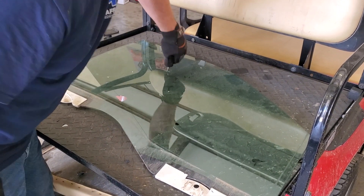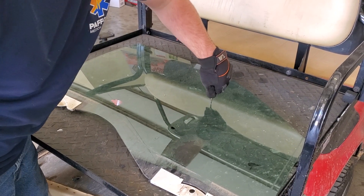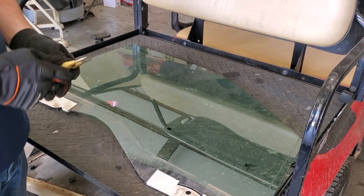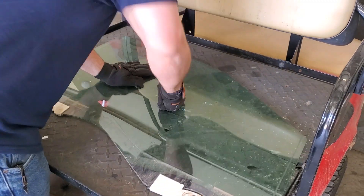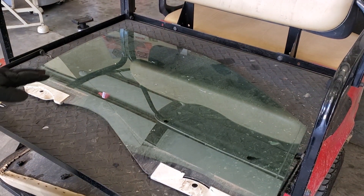As you can see, I'm putting cracks all in this glass — she's not going to shatter on you. You can take a hammer to this and it's going to hold together. Very, very tough glass.